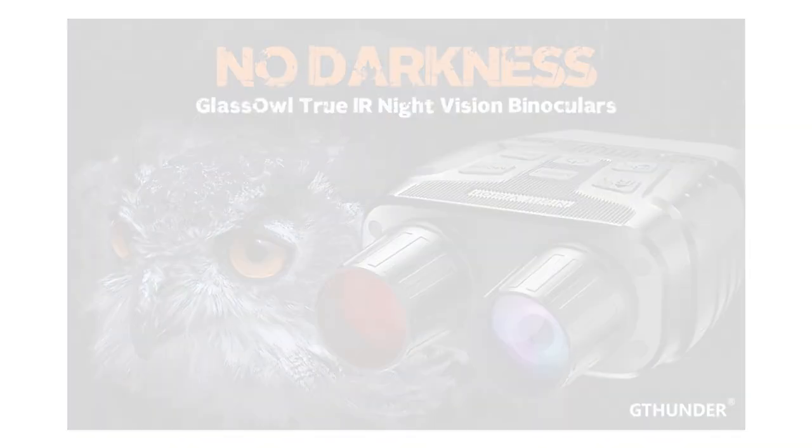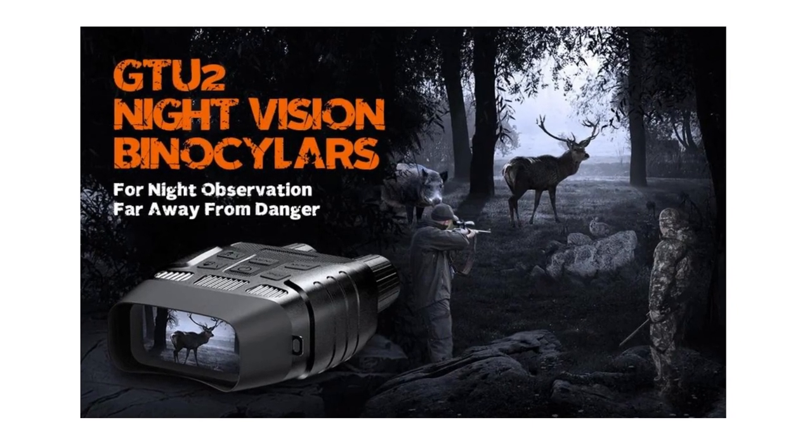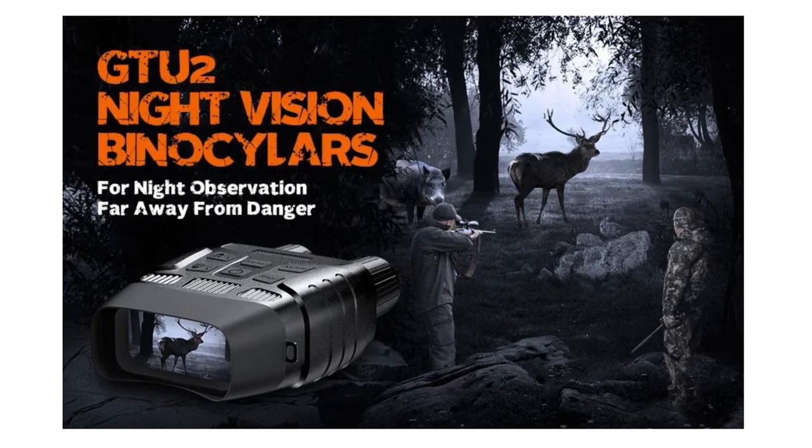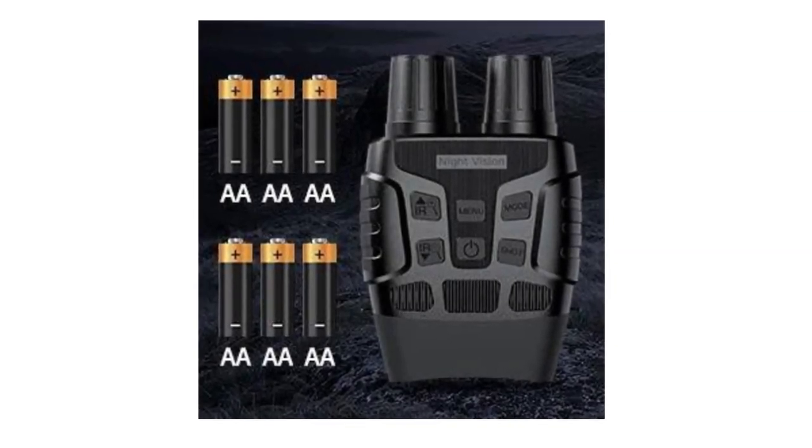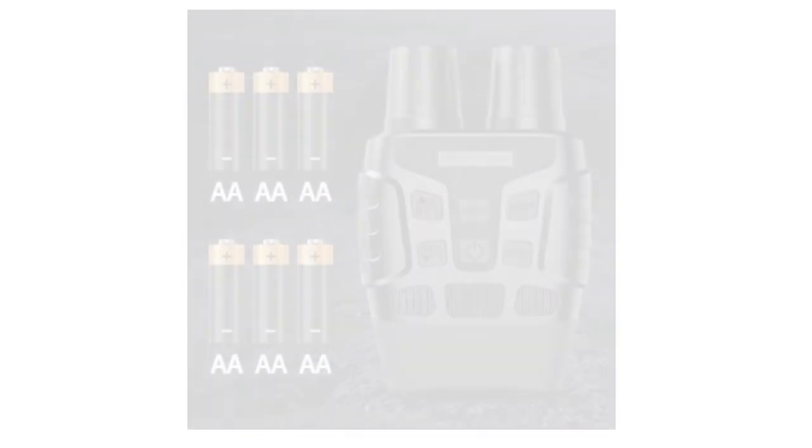Package includes: 1x night vision scope, 1x case, 1x neck strap, 1x 32G card, 1x data cable, 1x user manual, 1x cleaning cloth.